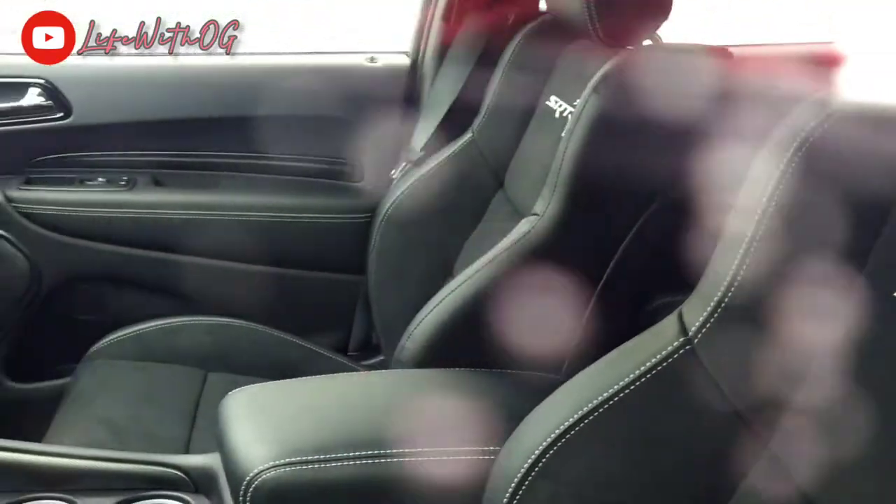Oh it's not open — oh that thing looks so nice with the all-leather seats, white stitching, SRT on the seats as well. Big screen.